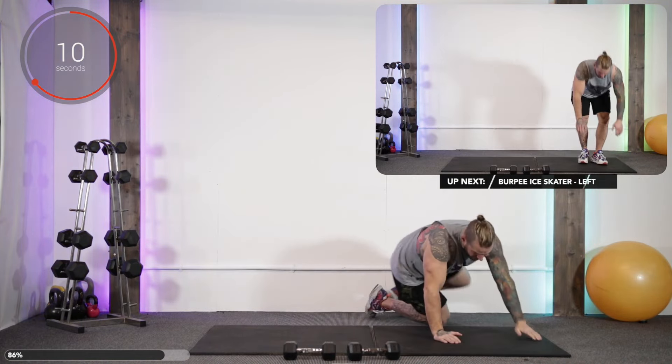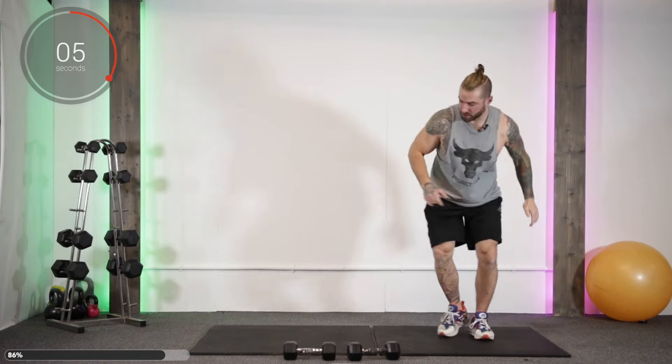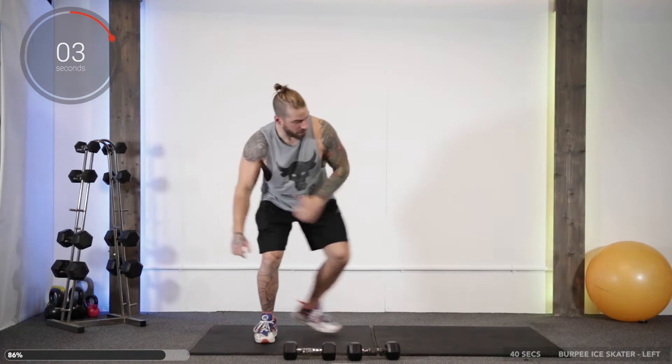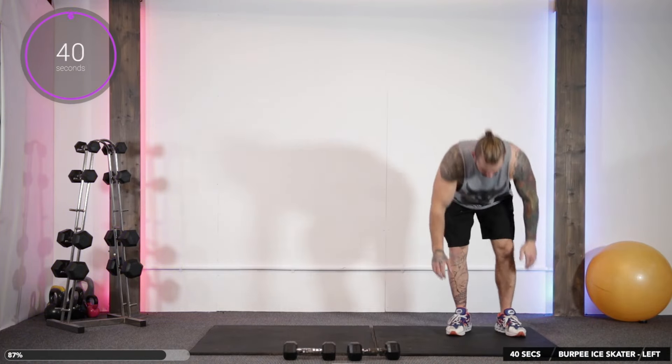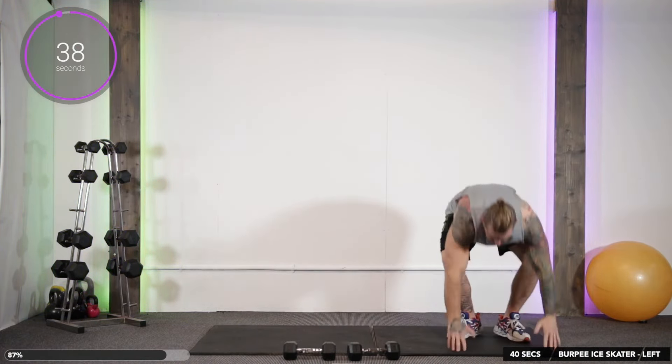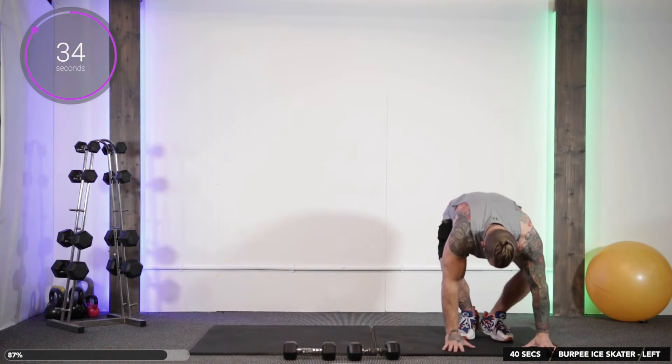Up next we've got a burpee ice skater. That sounds fun! So we go here: we jump up, we get an ice skater over, then back, and repeat. Ice skater over, ice skater back, and back to the burpee.